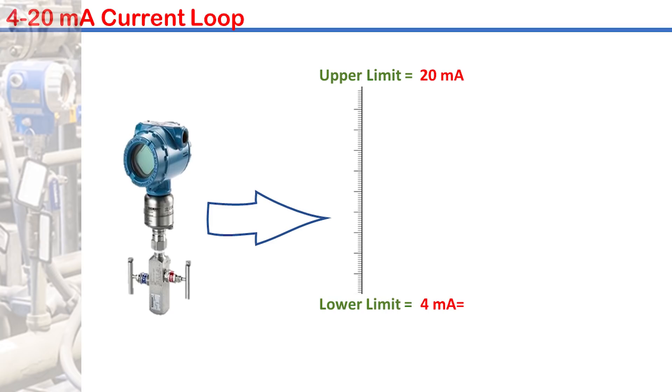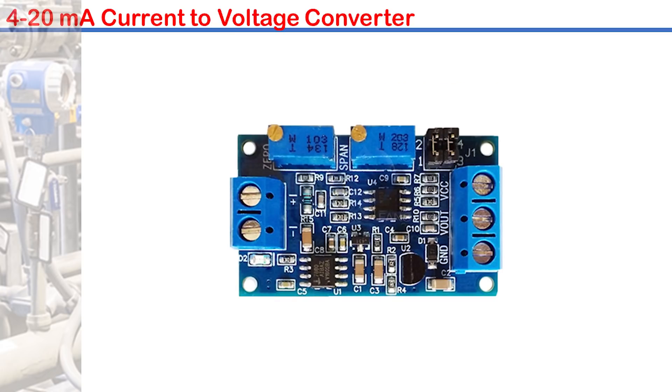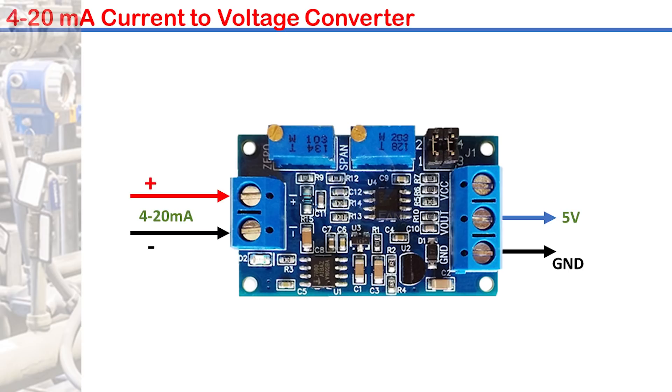Thus, a pressure transmitter of range 0 to 100 psi will transmit 4 to 20 mA current, which will then be converted to voltage by the required controller module. Here is where the current to voltage converter is required. The current comes in through these terminals and 5 volt maximum comes out through these terminals to the Arduino Nano.